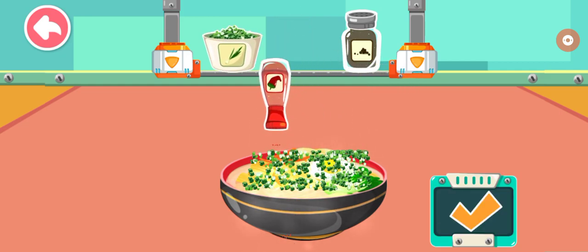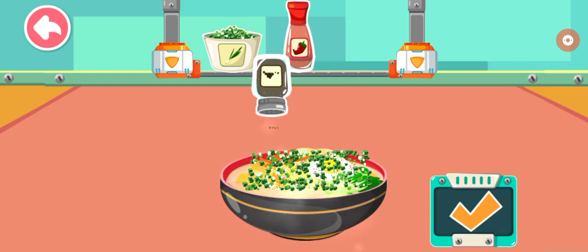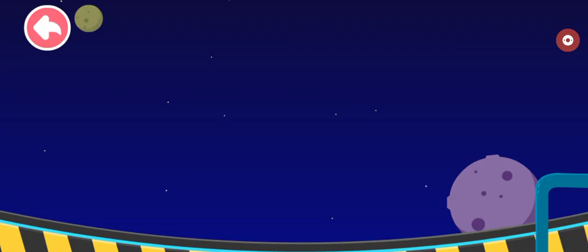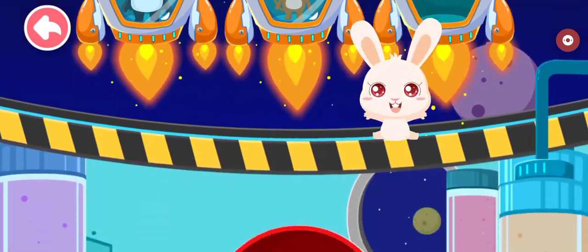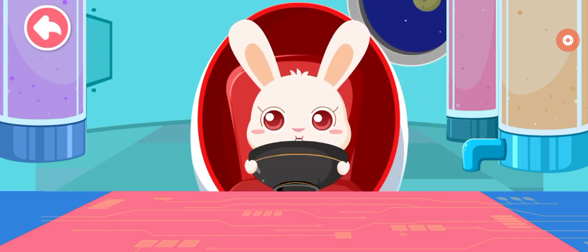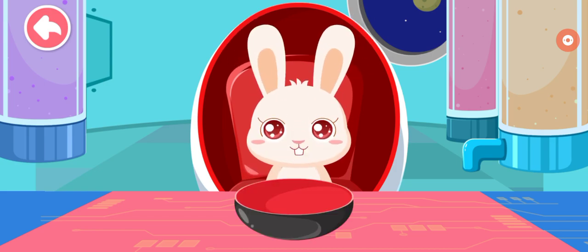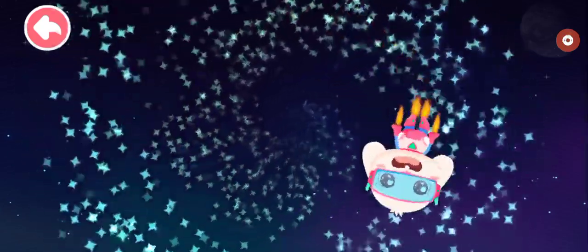Red pepper powder, pepper. Come on everybody, try it! Yeah! That was a big story! Yay!